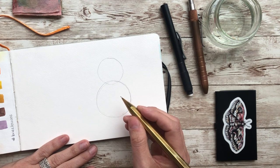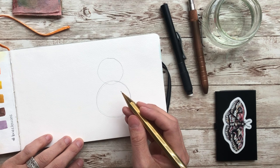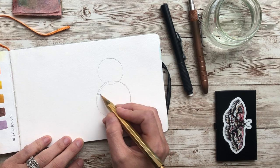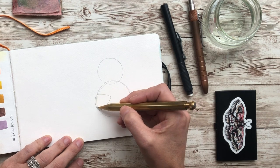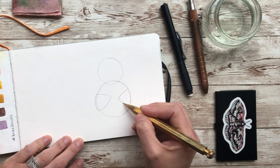Now what we're going to do is draw his arms. His arms are just little triangles like this, and when you draw them, you want them to kind of pop out of his body like so.